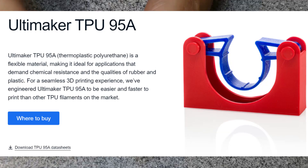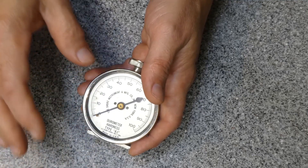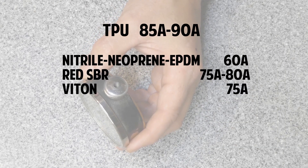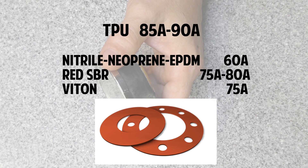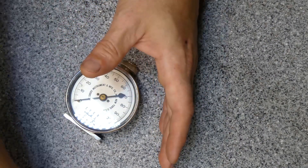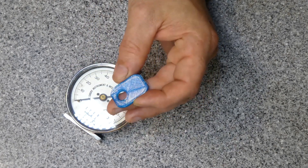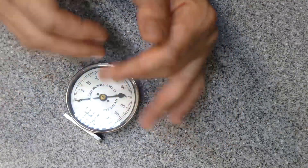You'll often see TPU referred to as TPU 95A — that is its considered shore hardness — but I've noticed that after printing it's normally in the 85 to 90 range, at least this brand is. Other common rubbers used for gasket material or O-rings: nitrile, neoprene, EPDM are all in the 60A range. Red SBR rubber is in the 75 to 80A range and Viton is usually in the 75A range. Temperature-wise, except for Viton, this TPU material is within the same temperature ranges as the other rubbers. Viton can withstand up into the 200°C range, but neoprene, nitrile, and EPDM are all within the 100–120°C range.